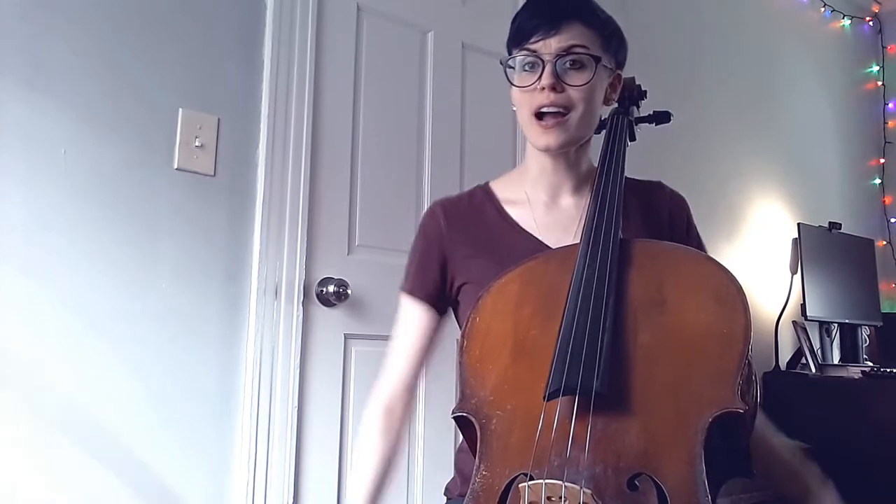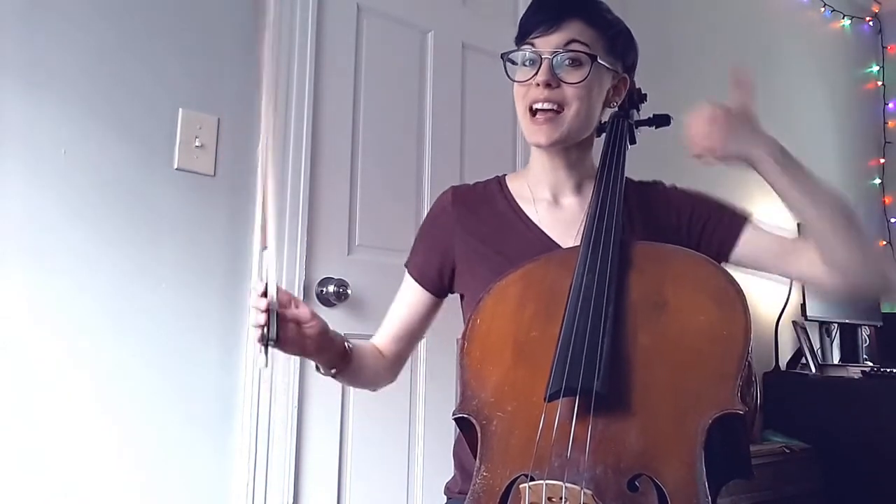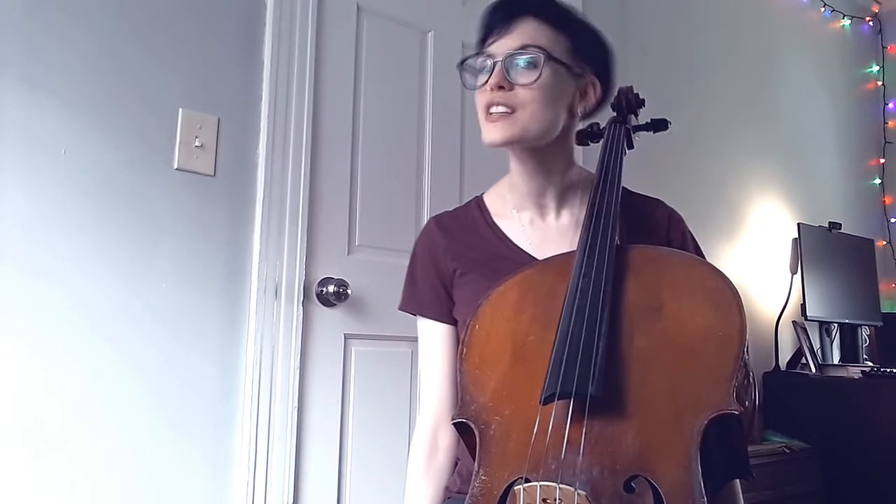Before I drop some of this knowledge on you dolls, please like the video to show your support of Cello Doll and subscribe so you can see my latest tips and tricks, music videos, vlogs, everything.